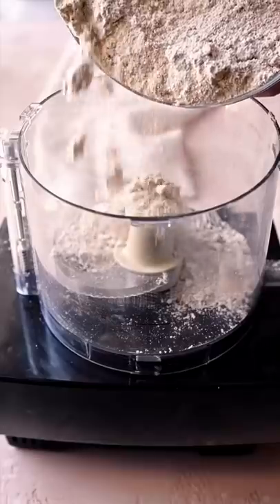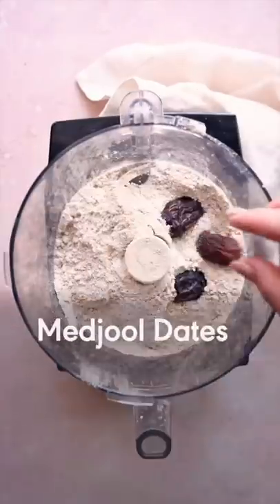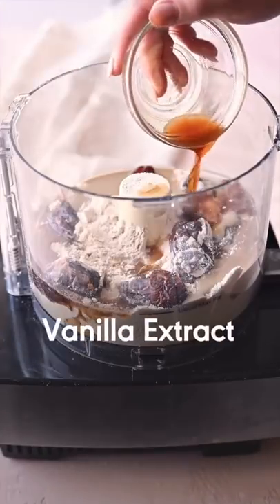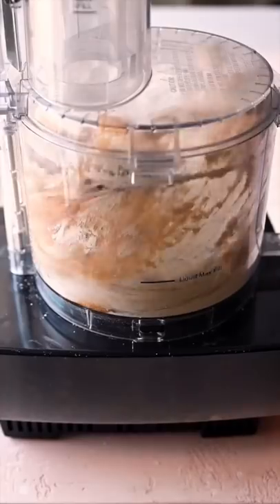We're going to blend up some oats into flour, or you can just buy oat flour. For sweetness and stickiness, medjool dates. And for our binder, since we're not adding oil, we've got tahini and maple syrup. And of course, since it's cookie dough, we need vanilla and salt.